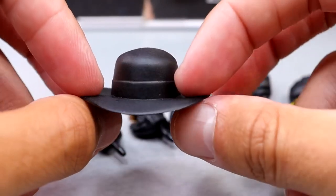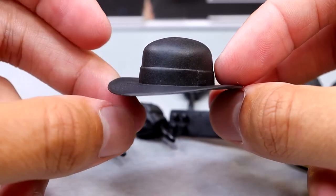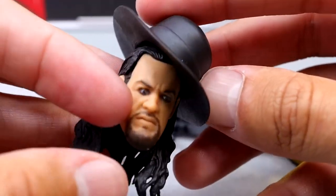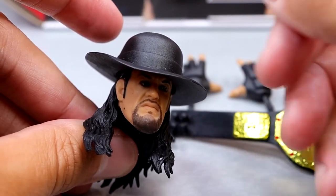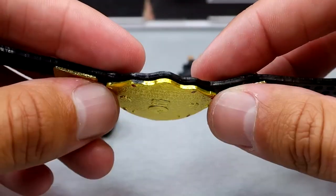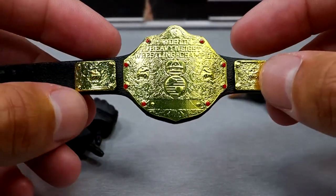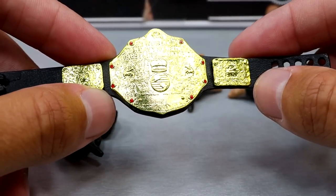What would his trench coat be without his signature entrance cowboy hat, which makes him look so damn menacing. It's the same mold we've seen before, but it's not warped — very nice and high quality right out of the packaging. It fits all the head sculpts pretty good. Put the hat on and he looks like he's about to take your soul. This figure also includes the World Heavyweight Championship, which I've been begging them to update the mold on for years, but at least it's accurate and looks great.